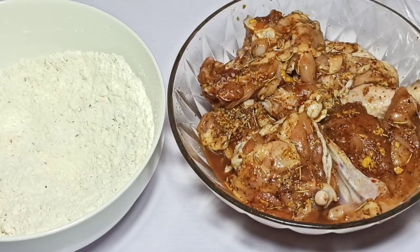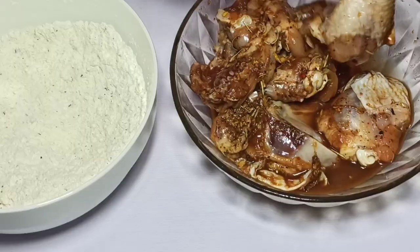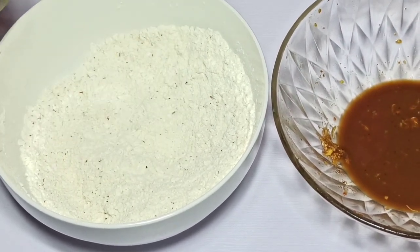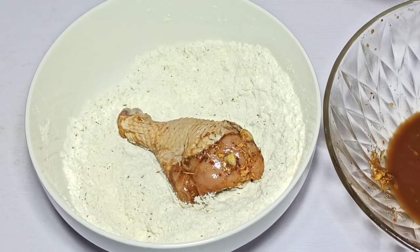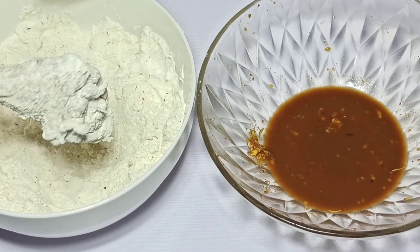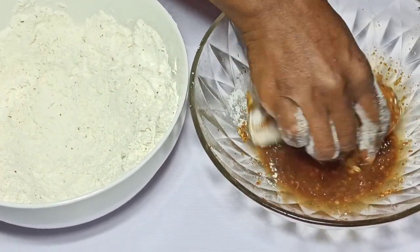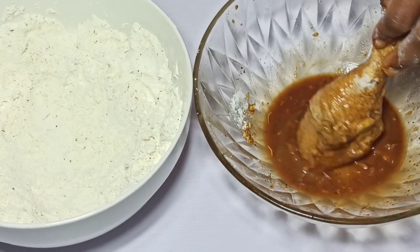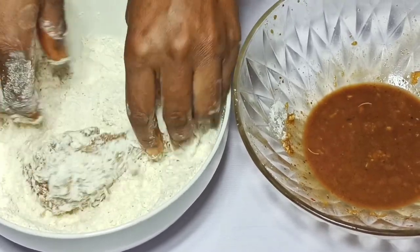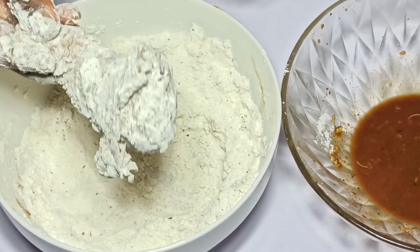The chicken has been marinated for two hours — it's nice and juicy already. I'm going to transfer this into another dish and start coating the chicken in the flour mix I've prepared, using my hands. Once I've coated my chicken in the flour mixture, I'm going to shake off excess, then dip it into the marinade again. This makes the fried chicken crispy when fried. Then I'm still going to transfer it to the flour and coat it again a second time. Once nicely coated, I'll set it aside and continue with the remaining chicken parts.